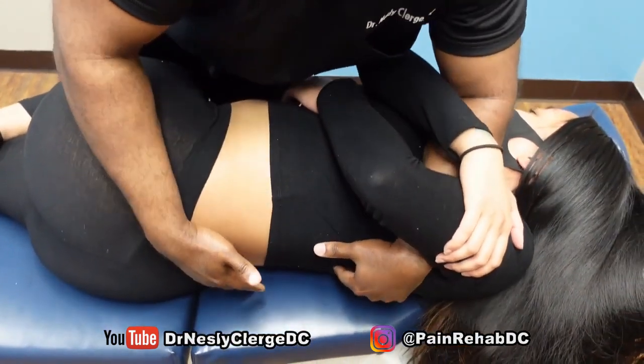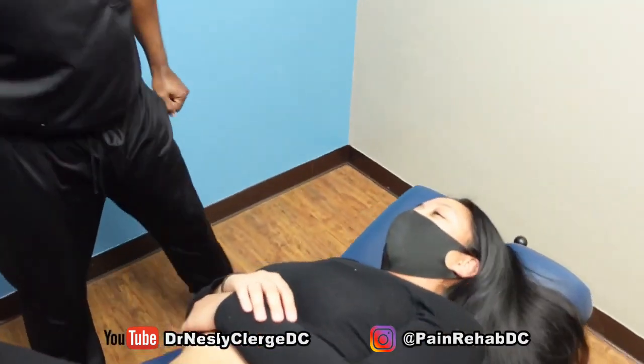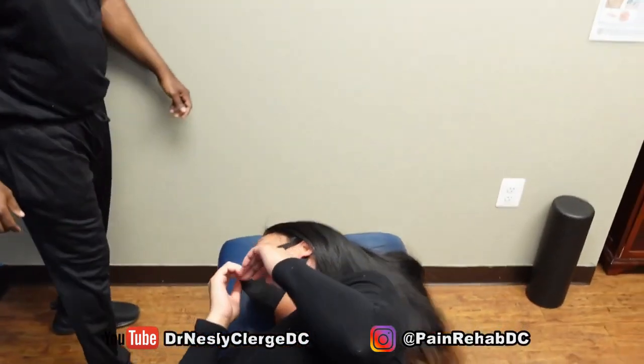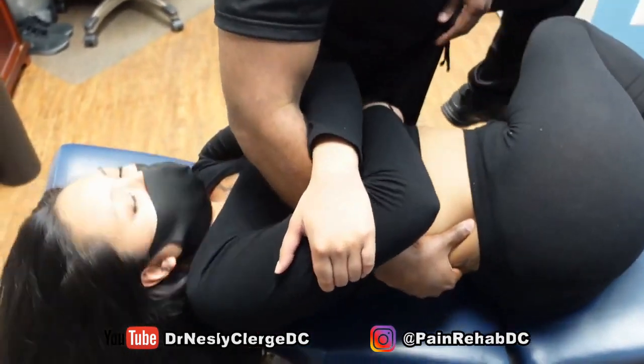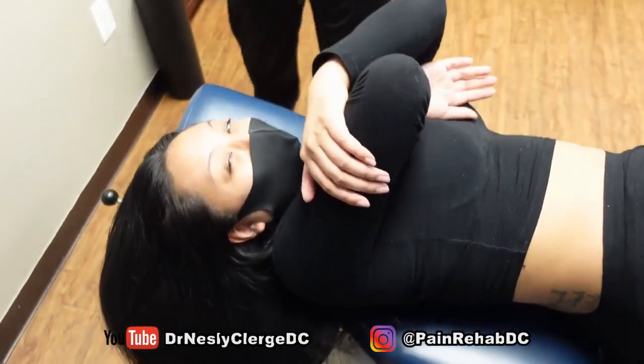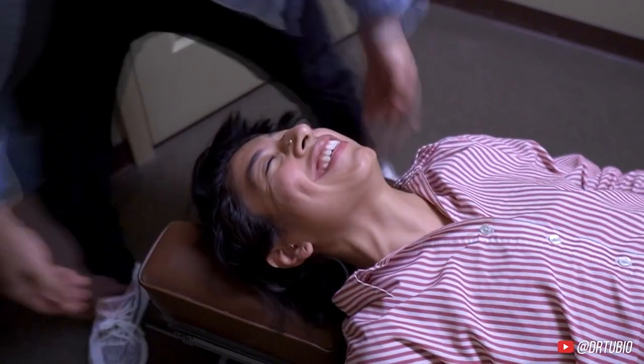These adjustments are amazing. There it is, yes ma'am! Chin up, that's good. Oh wow. What?